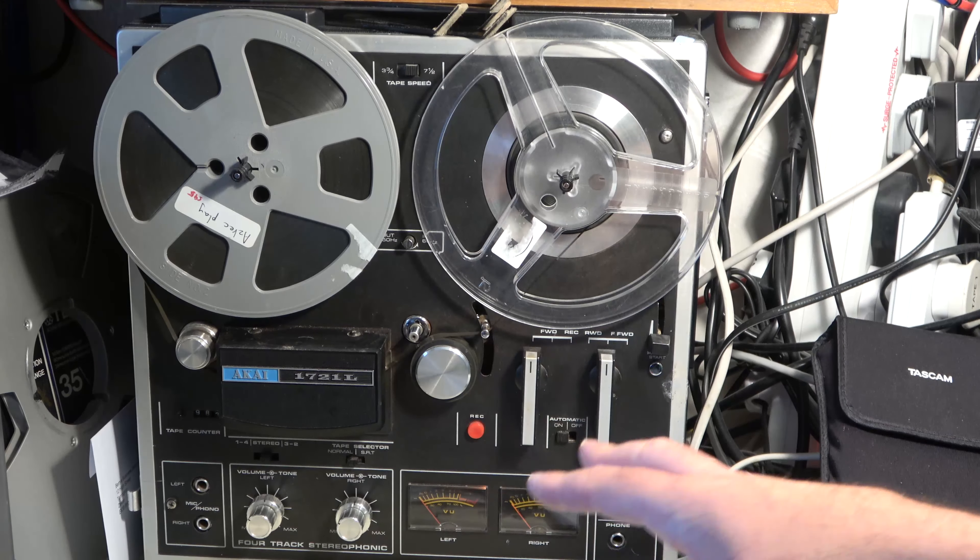One good feature of the Akai is the huge pinch roller — the Ferrograph's pinch roller is much smaller. There's also a beautiful bearing on this guide on the Akai, so rather than just a fixed piece of metal for the tape to glide past, it's a proper bearing that rotates. If only the Ferrograph had had that bearing it would have been better — tapes that suffer from sticky shed syndrome can start to oscillate and howl on the Ferrograph, and they're slightly less likely to do so on the Akai, at least until you get to the end where back tension becomes too high.